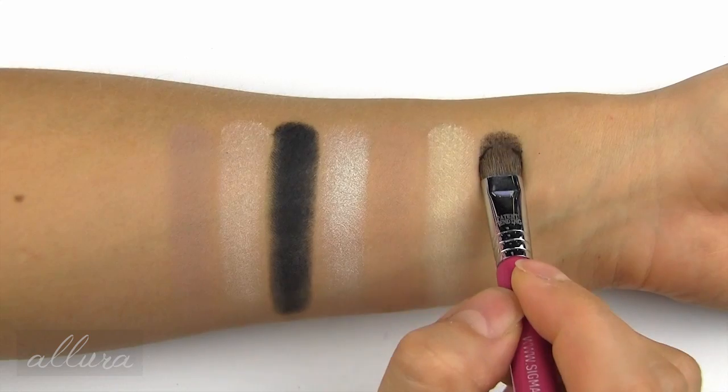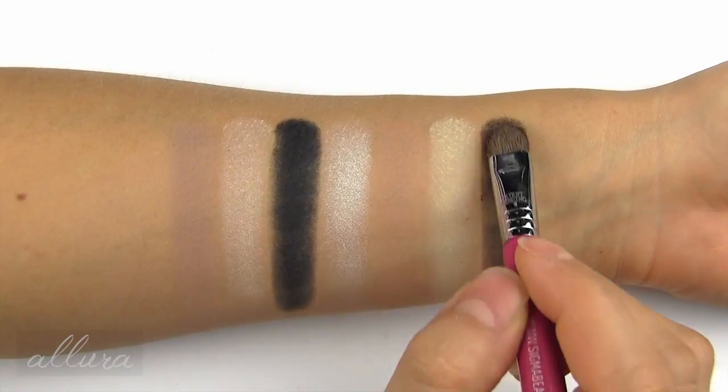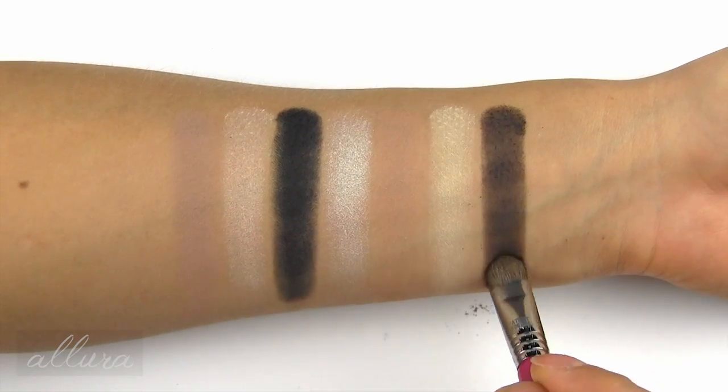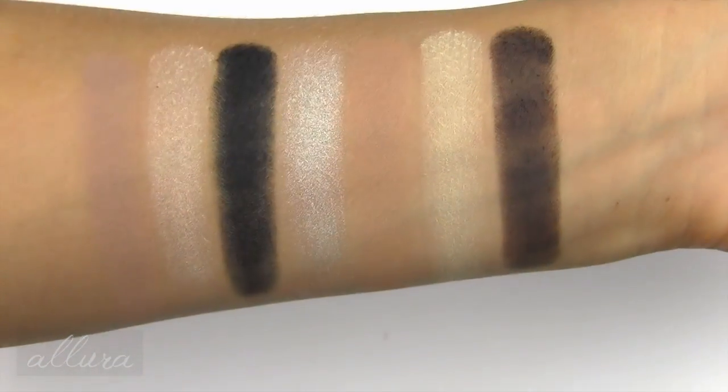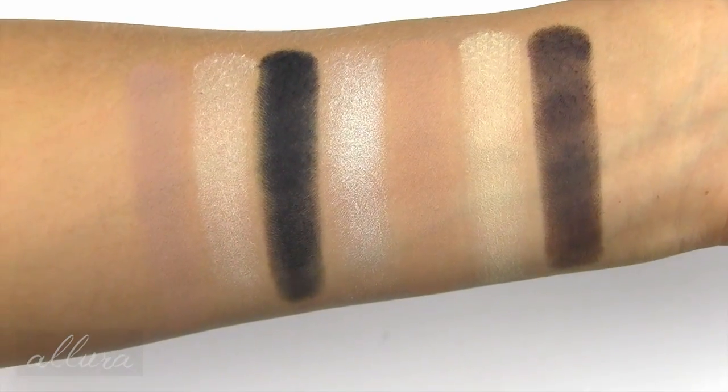Molder is a matte butter yellow. And Vox is a chocolate brown, also with a matte finish. Here are the six shades that are in the center of the palette.